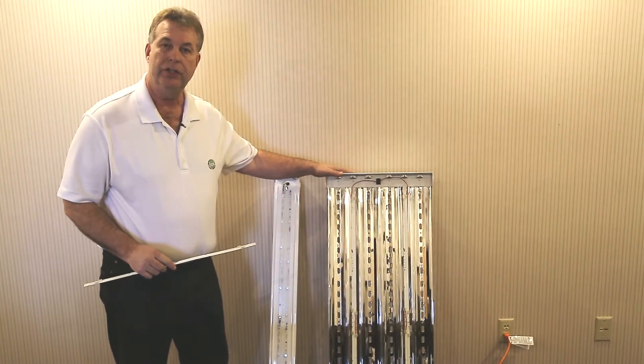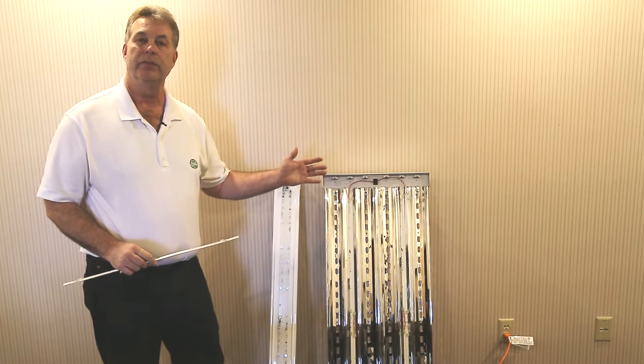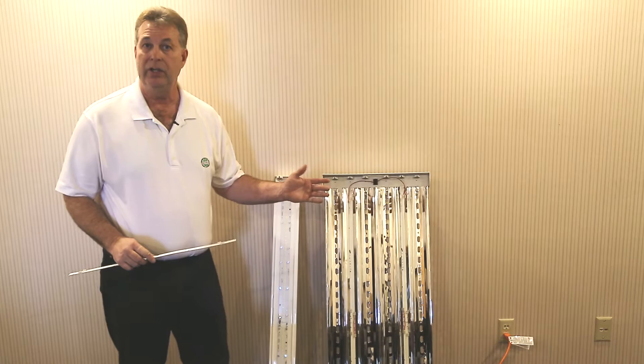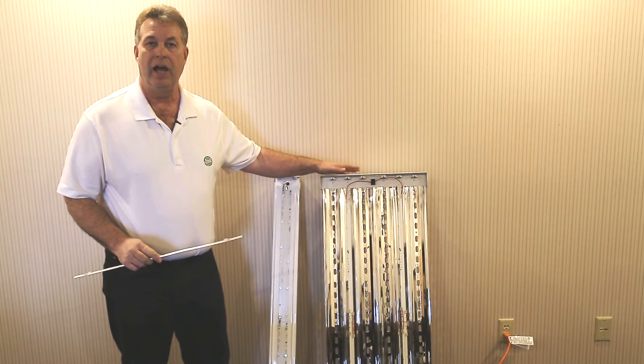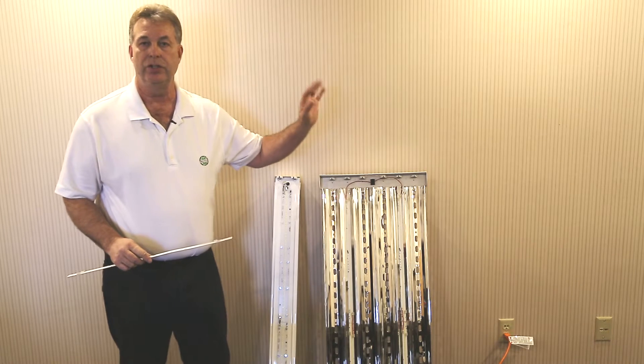As we see today in the U.S., primarily you'll see a six bulb T8 fixture like you see here — could be a four bulb, could be an eight bulb. Also a lot of our customers have four bulb T5 high outputs, could be six bulb, and in some cases even eight bulb. It's very common to find fluorescent type technology in high bay applications, manufacturing applications, and service centers.